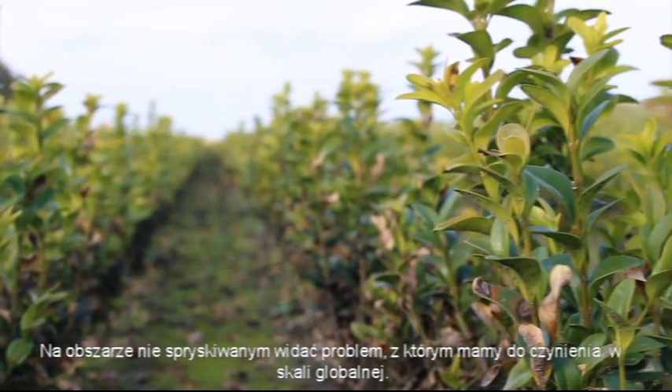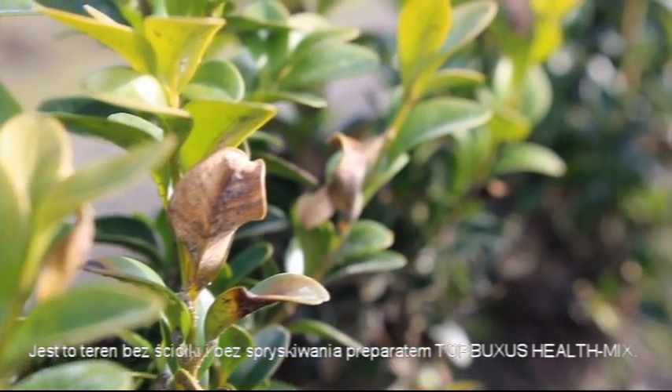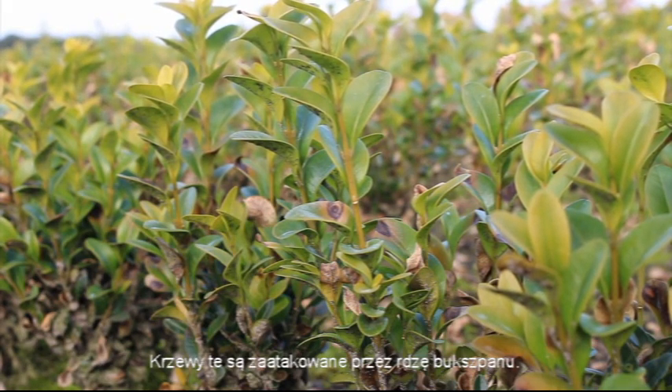In the untreated area, you see the problem we face on a global scale. This is an area without soil cover and without Top Buxus health mix. These box plants are infected with box blight.